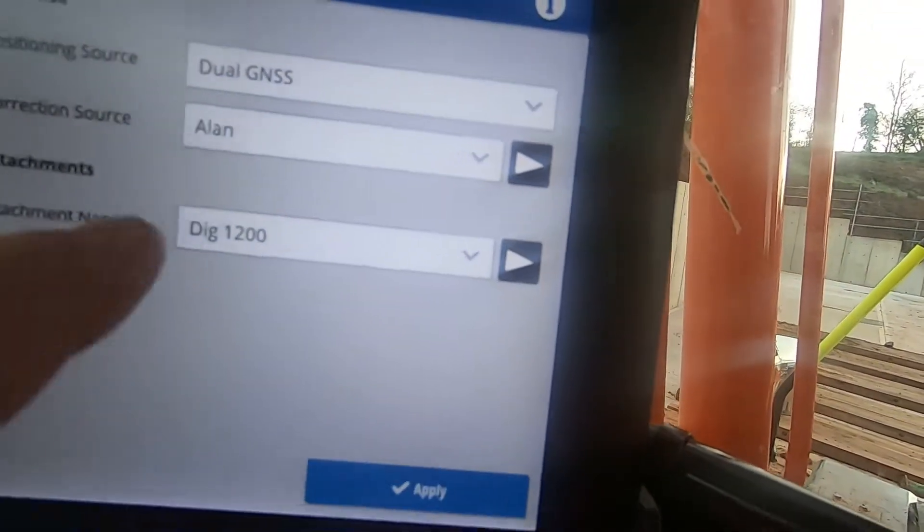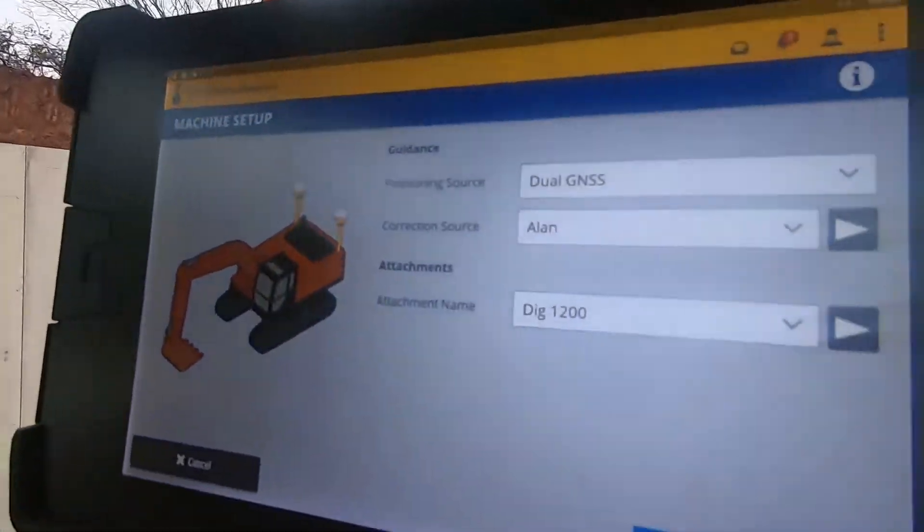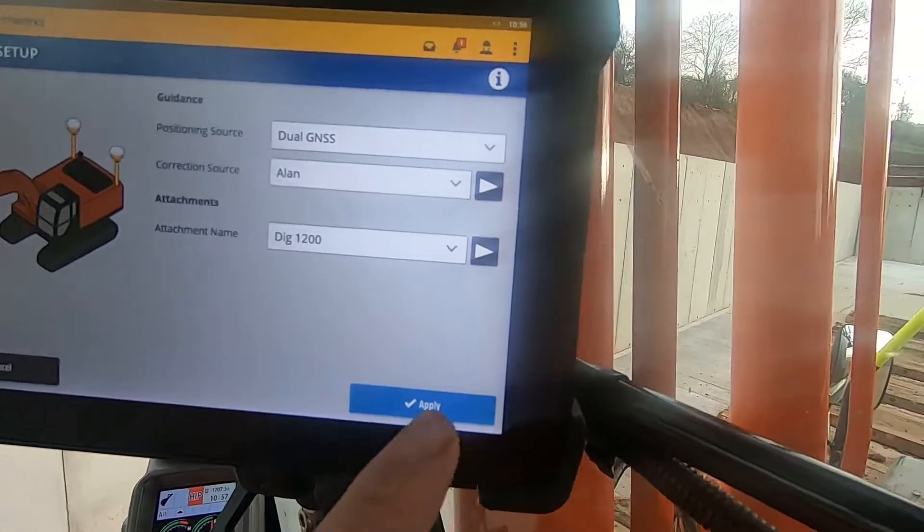You select your bucket — you can see it from here, it's a little digging bucket, 1.2. Done.